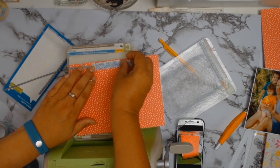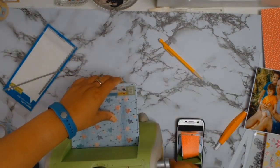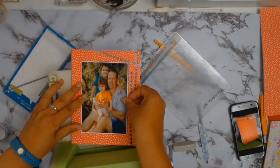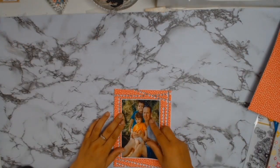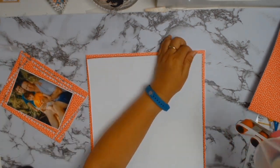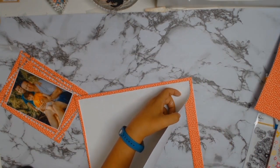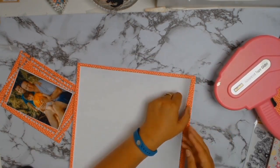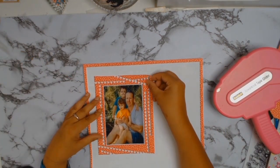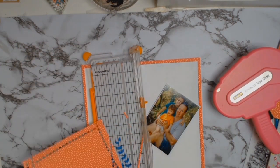This is where things went a little bit wrong — the die is about a millimetre too wide for my Cuddle Bug, so when it went through the machine it skewed. At first I did curse a little bit, but then I thought you know what, it is what it is, just go with the flow. Sometimes things happen for a reason, and in the end I quite like the fact that it went a little askew — it's not something that would have come to my brain to do, but I quite like the pattern it formed.